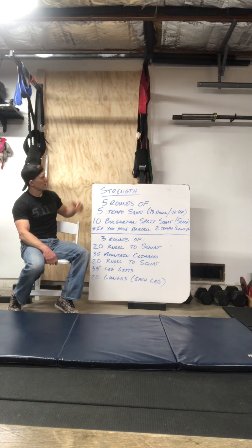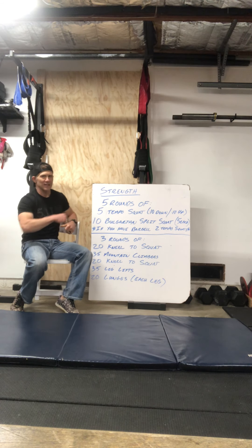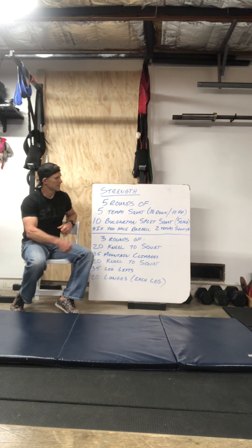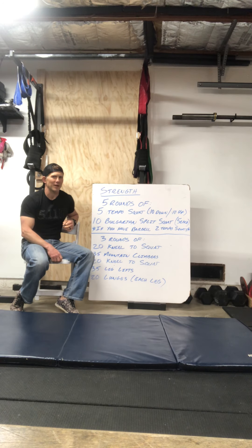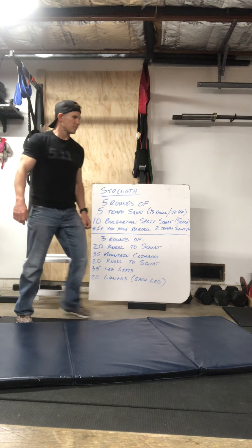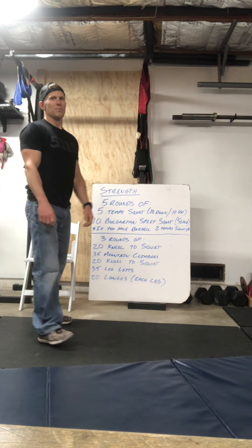First we have a strength component — it's going to be five rounds of a tempo squat. You're gonna do ten seconds down in that squat and ten seconds on the way up. Once you get done with those squats, we're gonna go directly into a Bulgarian split squat. Between those you will get a rest anywhere from about a minute to two minutes, just depending on what you need and how taxing it is on your body.